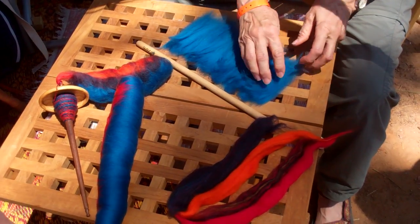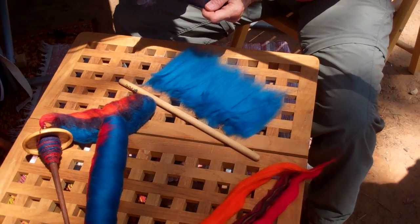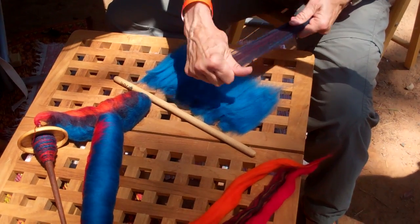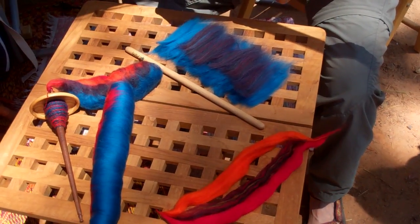I have a whole bunch of this solid color merino. This is a mix — it won't show the mix afterwards, but it just gives me the dark. And this is my second layer. It's going to be beautiful.